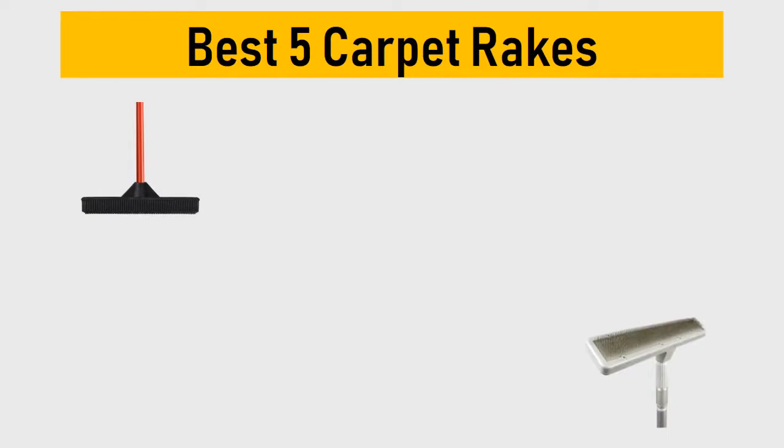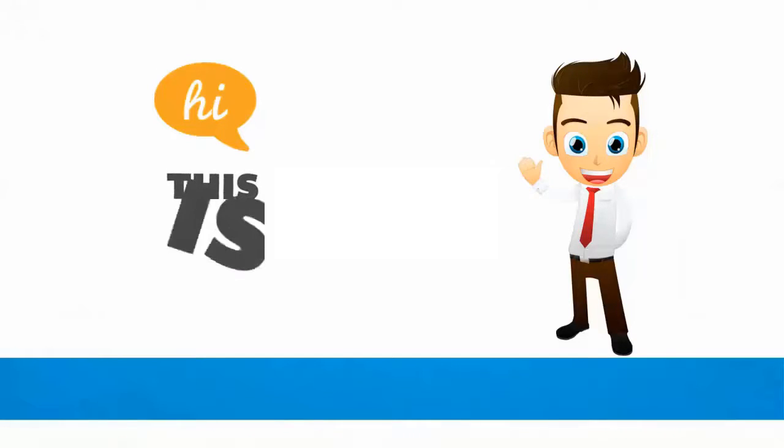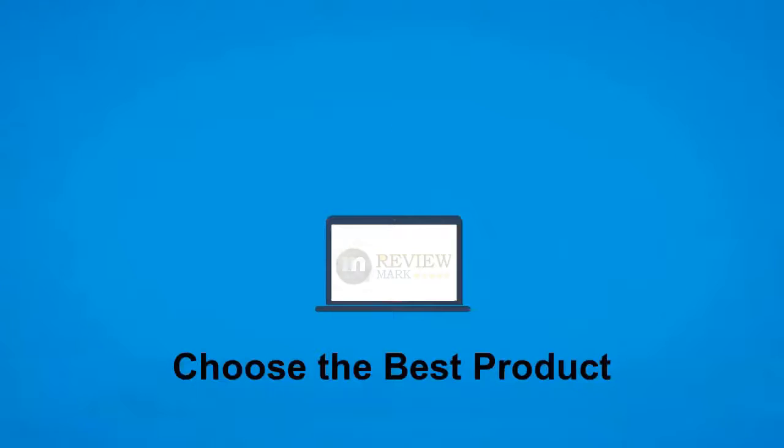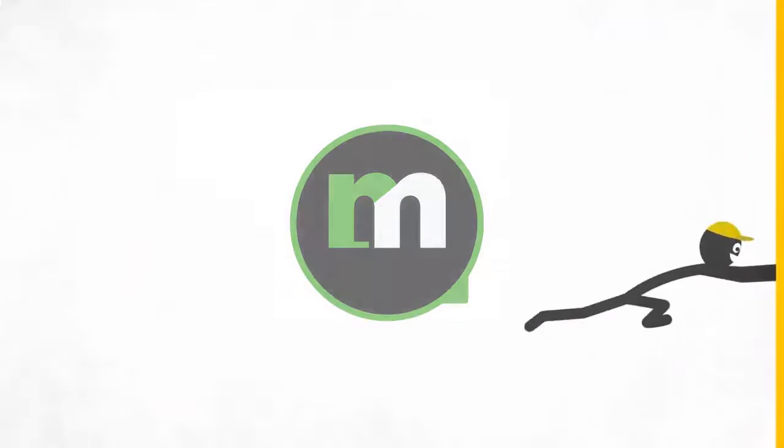Best 5 carpet rakes. We tried to list them based on their price, quality, durability and more. Hi, this is ReviewMark. We will happily help you to choose the best product. Keep watching and subscribe to us.